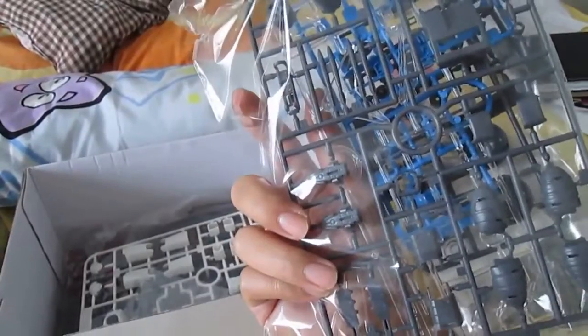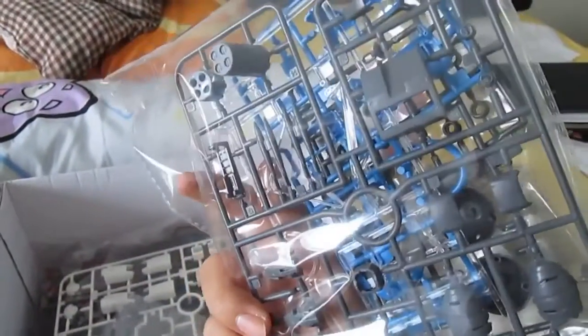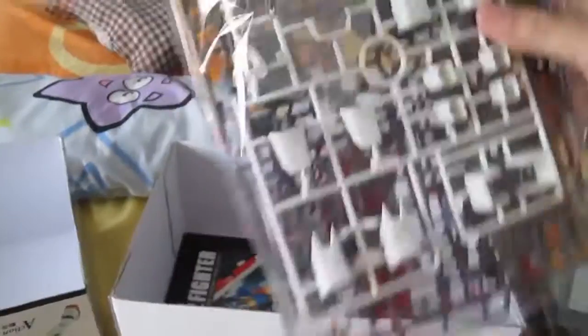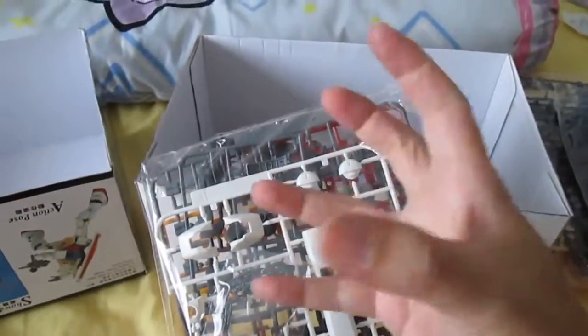That must be the Core Fighter's stand — yeah, the clear part you can see there. I don't know whether you can see it or not. And lastly — oh, the chain for the ball, the thingy, the weapon system.